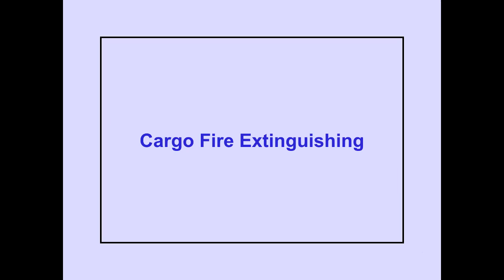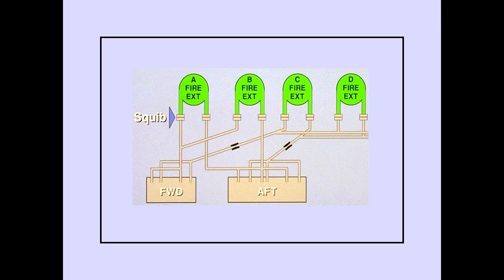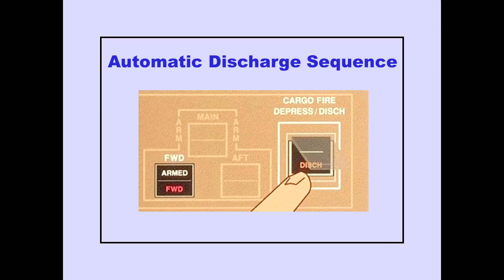Now let's look at lower cargo fire extinguishing. There are four bottles that provide fire extinguishing for both compartments: Bottles A, B, C, and D. There are two squibs for each fire extinguisher bottle. One squib on each bottle is for the forward compartment; the other is for the aft compartment. The four fire extinguisher bottles may be discharged into either compartment. Lifting the guard and pushing the cargo fire discharge switch initiates the automatic discharge sequence for the four armed cargo extinguisher bottles.